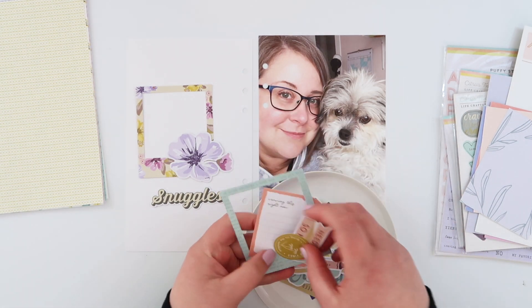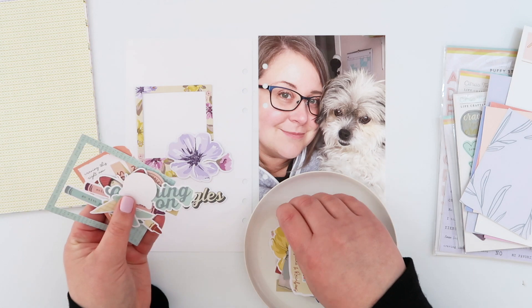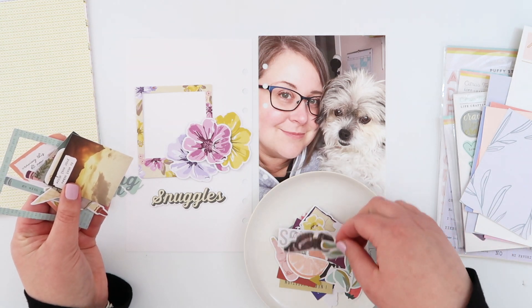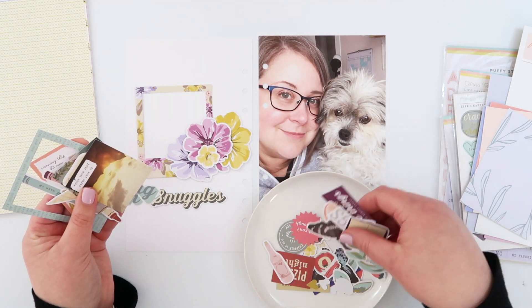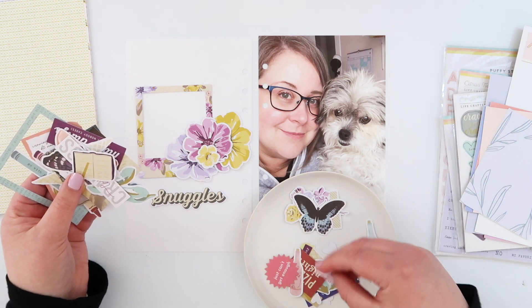Now to go with the Snuggles die cut, I knew that there were some other sort of floral elements in here that kind of matched the colours, as well as that really pretty frame. So that's the colour scheme I'm going to go with. My photo's not super heavy colour wise so I can really go with whatever I want, and there are a lot of really pretty purple elements in this kit so that's kind of what I'm going for.